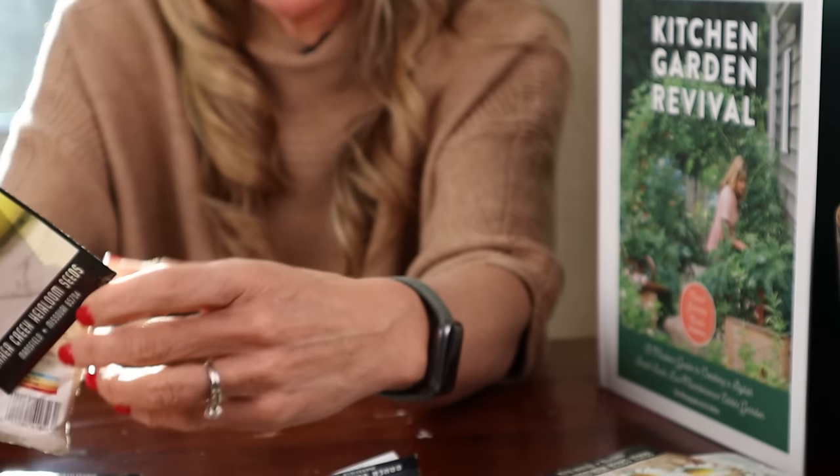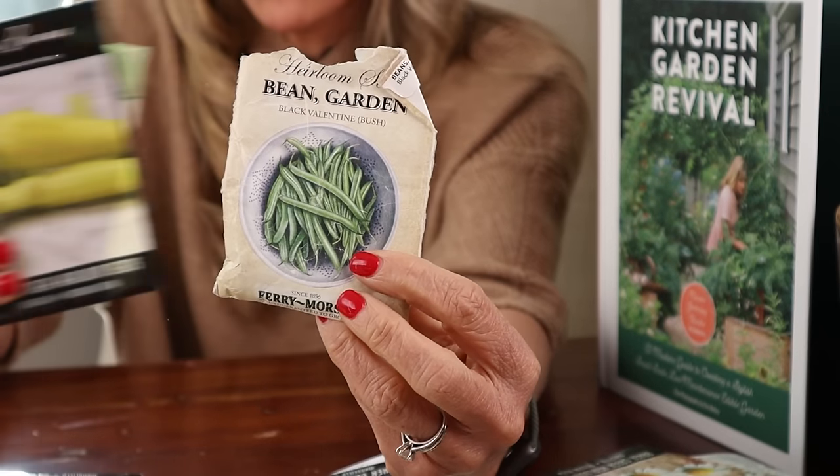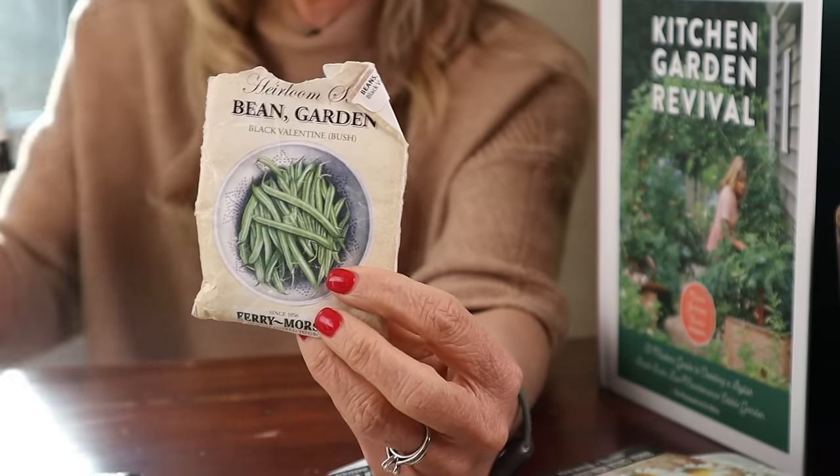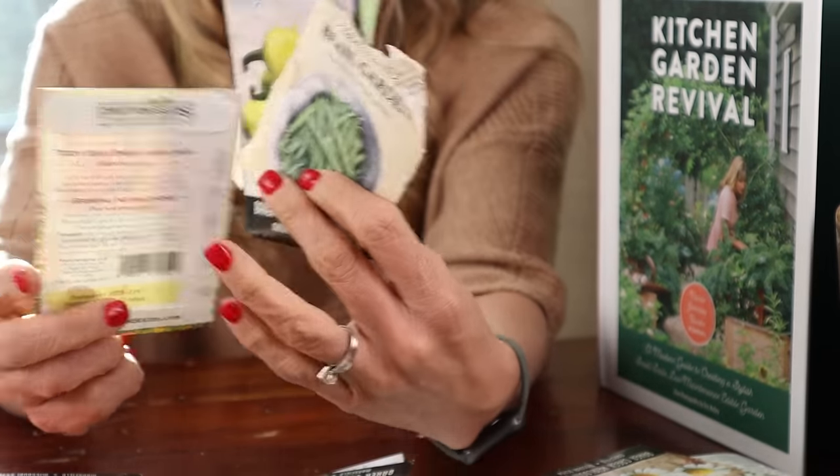Then I want you to plant some bush beans — like a whole row of bush beans. So you've got chocolate cherry tomatoes, then the banana peppers, then the bush beans.